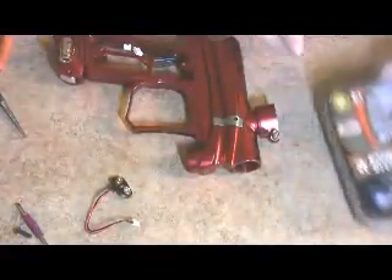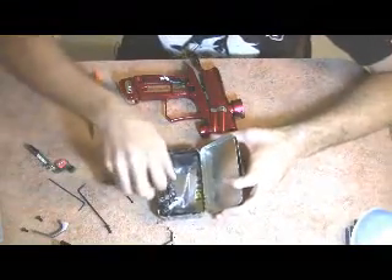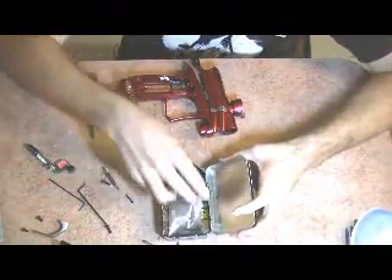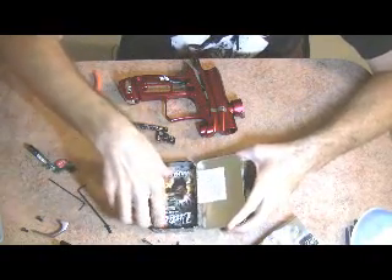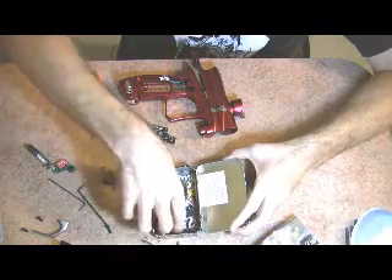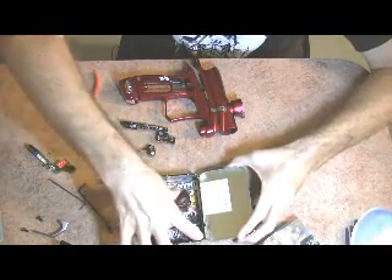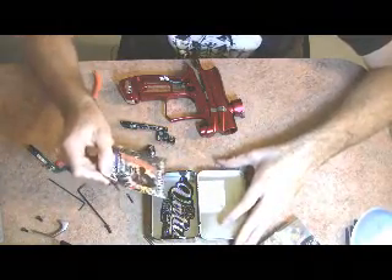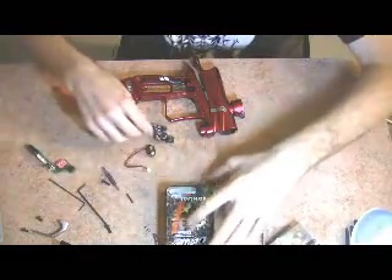Now let's go ahead and take our Virtue board out of the box and take a look at what we've got. We've got the Virtue board, a little bag, instructions about the dwell and the redefined manual, and a nice little Virtue sticker.